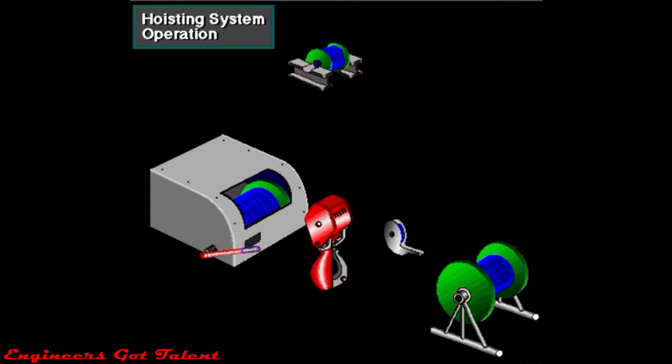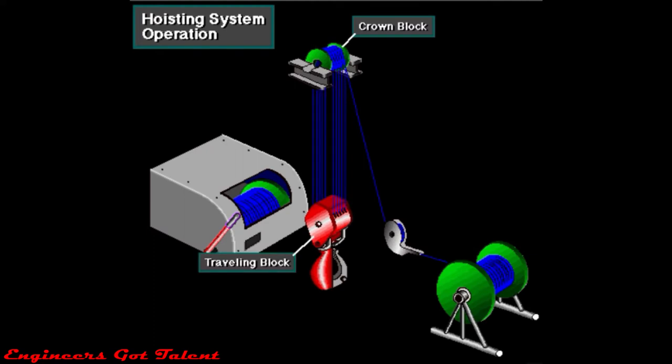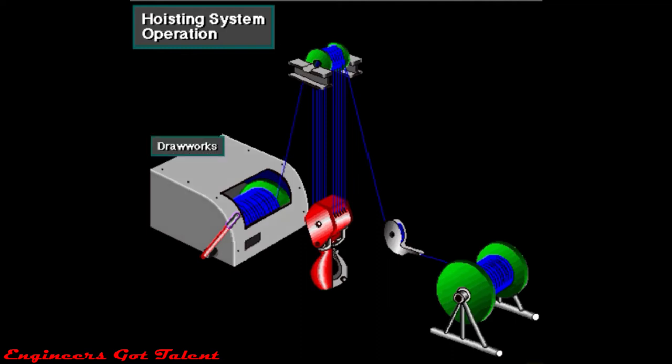Here's an overview of how the hoisting system operates. The supply reel stores drilling line. To reeave the line, crew members start at the deadline anchor. They pull the line from the supply reel and spool it around the disc on the anchor. They then lift the line to the top of the mast, to the crown block. Crew members then reeave the line several times between the crown block sheaves and the traveling block sheaves. The number of times depends on how much weight the system needs to lift. In this case, they ran the line five times between the two blocks to create ten lines. Once they've strung the right number of lines, they run the line to the drawworks and firmly clamp the line to the drum.